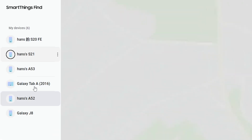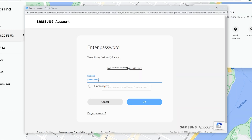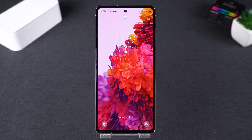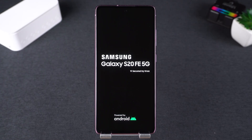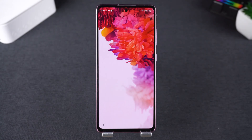Once logged in, select your device from the list. Here, you'll see the erase data option. Click on it, then enter your Samsung account password again to continue. Click erase to start remotely resetting your Samsung phone. This will erase your device data, including the lock screen password. After the device restarts, complete the setup process to access your phone again.